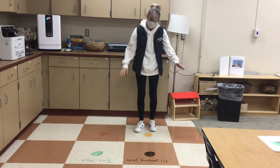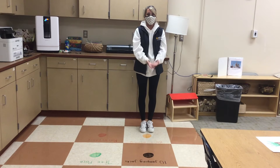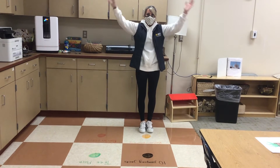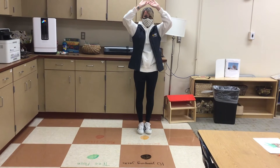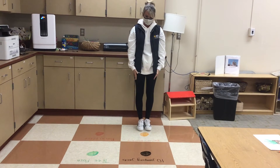Orange is balloon breathing. Remember, you've got to fill your balloon. Breathe in, go. And let the air out of your balloon. Breathe out. One more.